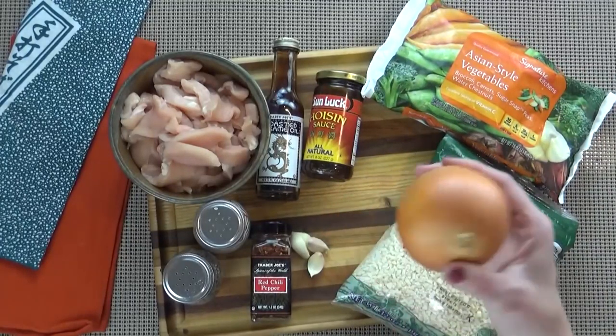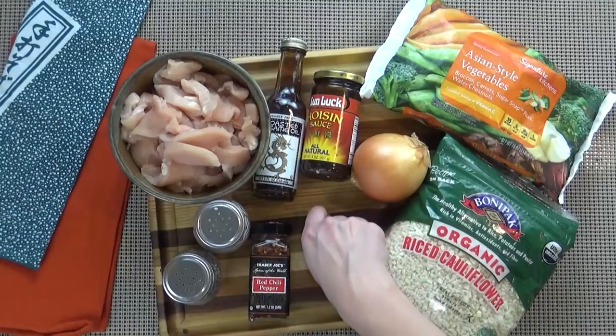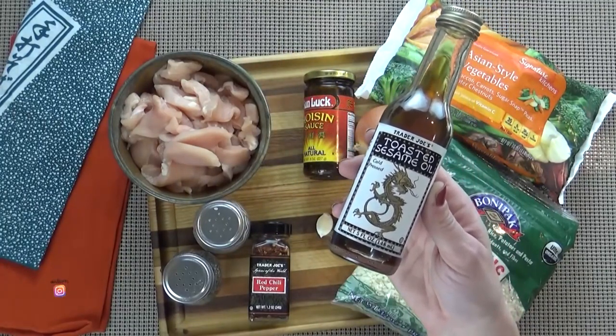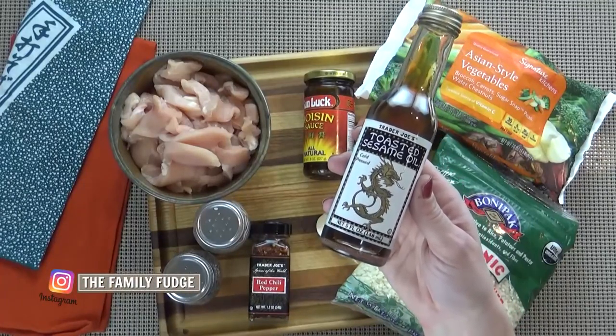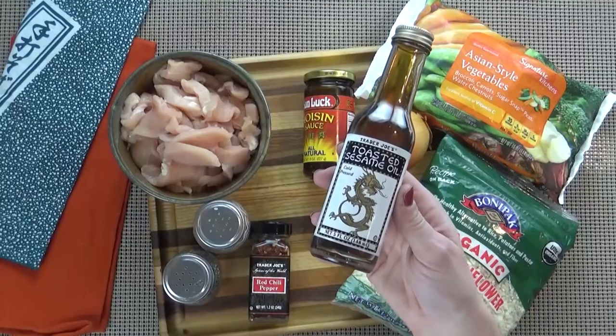I'm also going to be adding one onion, which I'm going to chop, and three cloves of garlic. I'm going to cook this in a little bit of toasted sesame oil. It really adds such good flavor to this, but if you don't have this, you can use any other cooking oil you prefer.